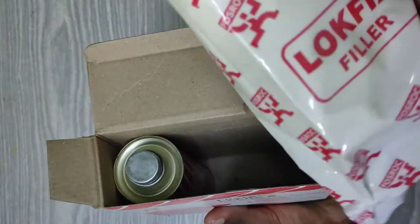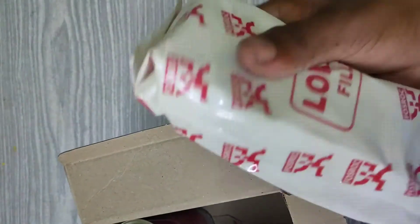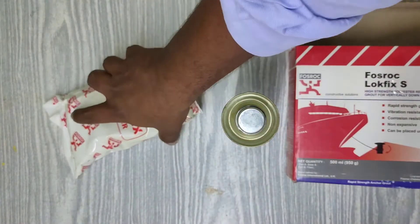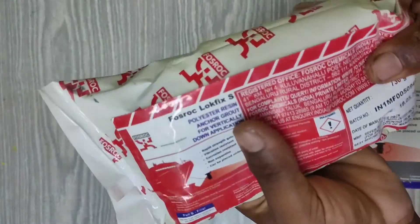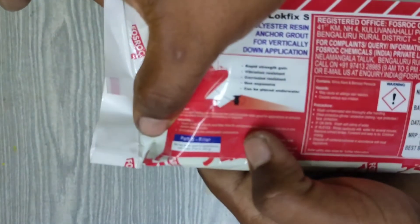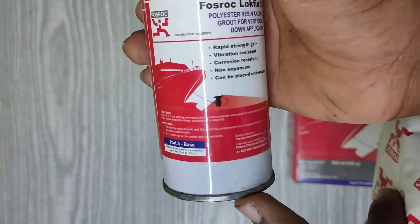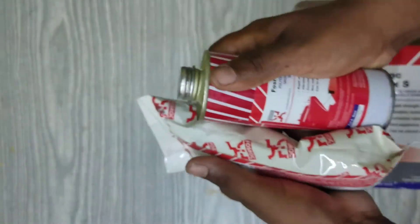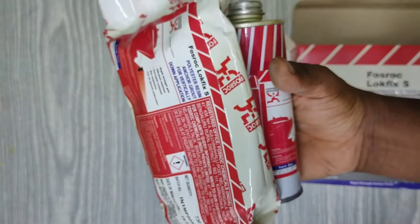This is the filler — the brand name 'Lock Fix It Filler' is all over this pack. Next, this is the product: this is the Lock Fix It polyester resin in powder form. Note that this is Pot B filler material and this one is Pot A base material. We are going to use this product to anchor fastener steel rods.